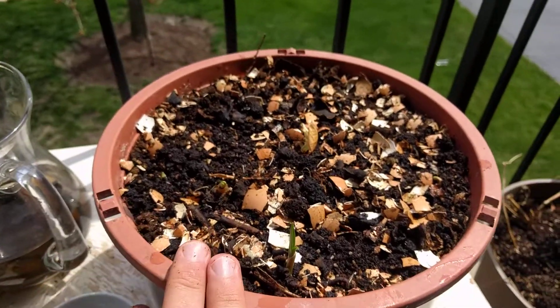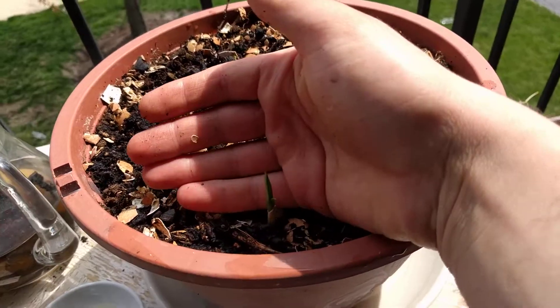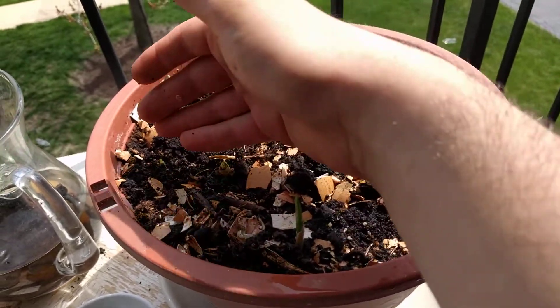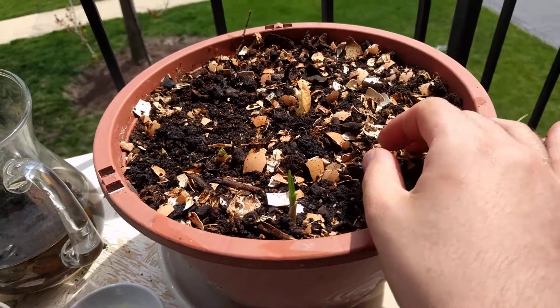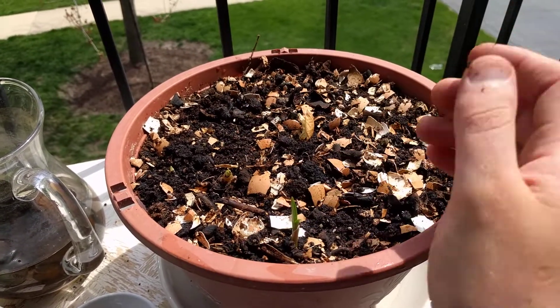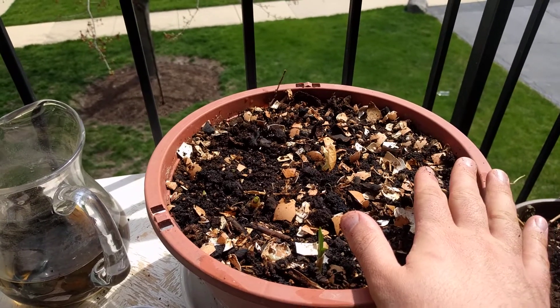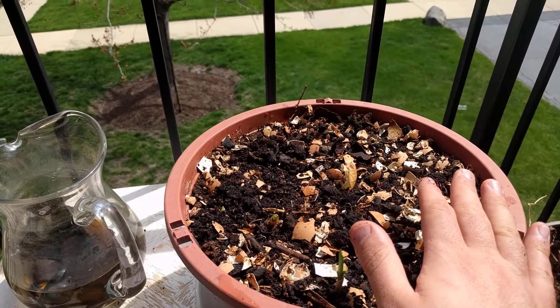I hope you enjoy this video. I'll do a follow-up video later on to show how these wonderful green onions are sprouting. In about two weeks they'll be ready. I use them for salads, seasoning, and a lot of things. Please subscribe to my channel and have a wonderful day.